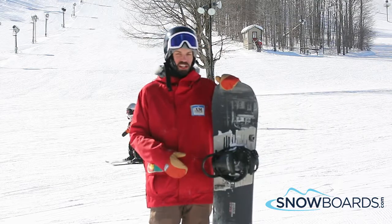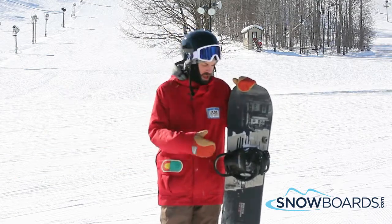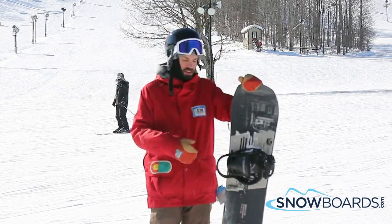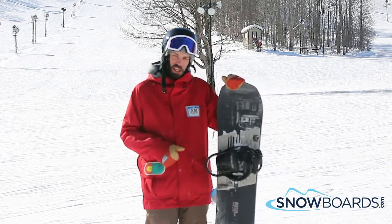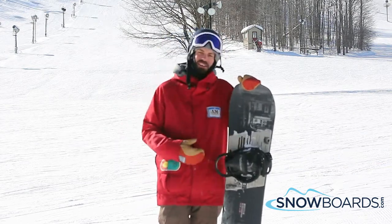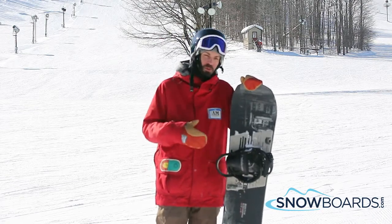It holds a really good edge when going at high speeds. It's got the frostbite underneath the binding so you can dig in really hard. Also, the pads give you a really damp ride and a super damp landing.